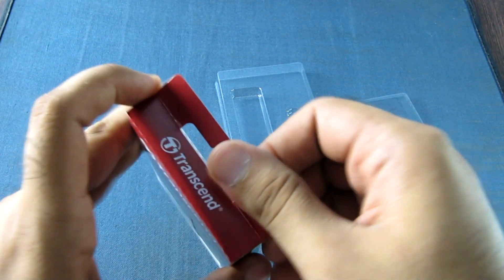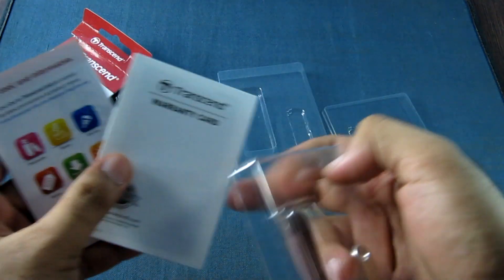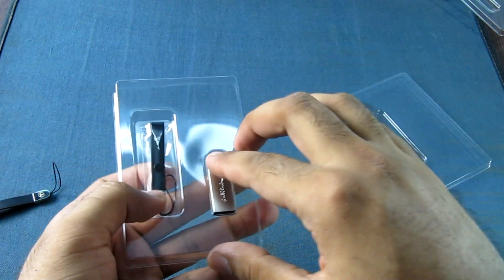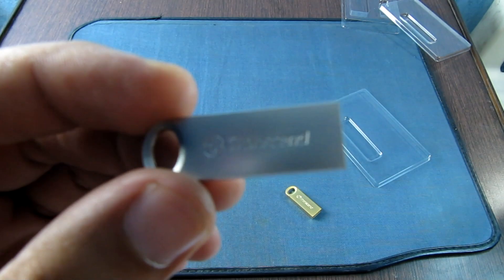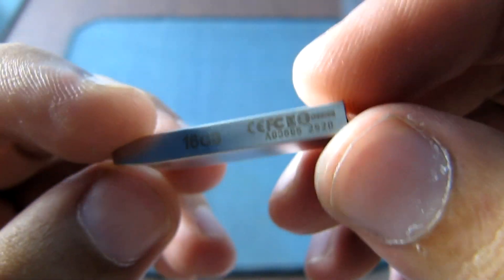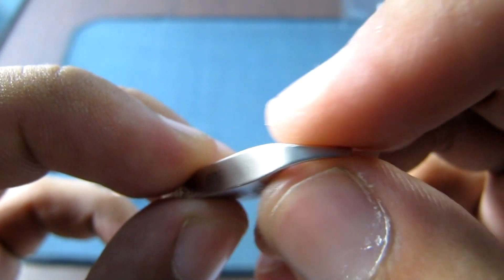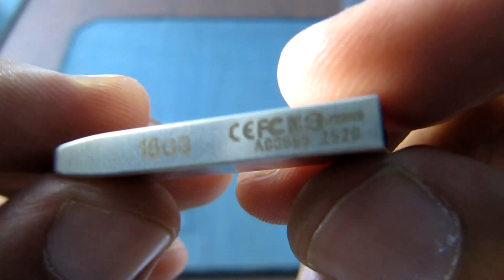Let's unbox the silver one. This actually looks better than the golden one in my personal view. It has a real good shine to it. Nice feel — feels kind of like aluminum. It was zinc alloy as mentioned on the website.